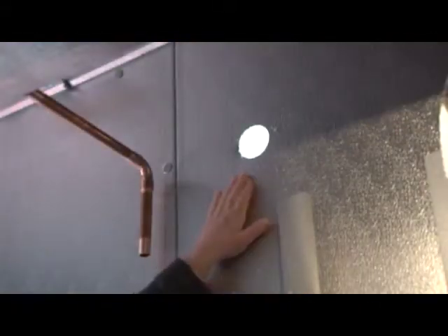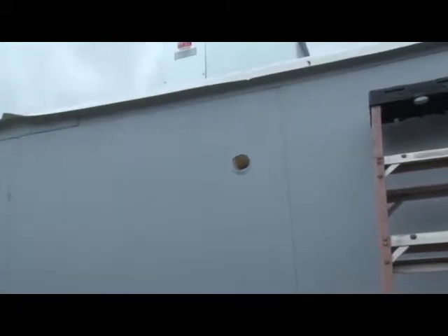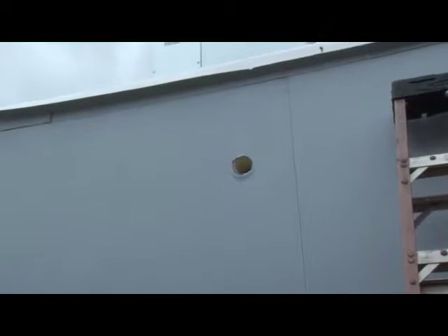As you can see, a good, nice, clean cut inside and out. That will come in very, very handy later once we push through the insulation and then seal this penetration.